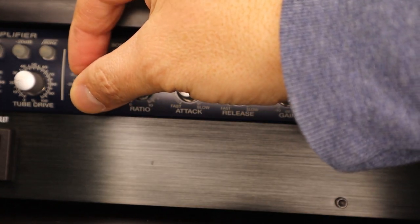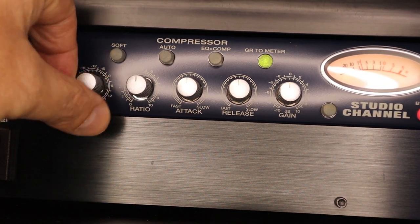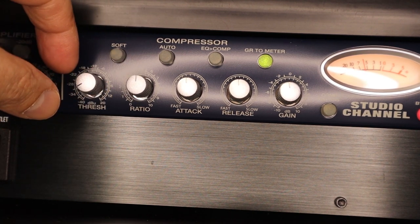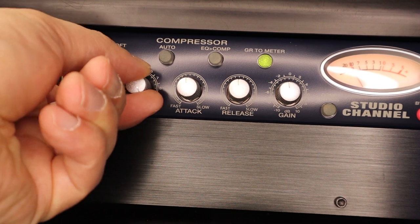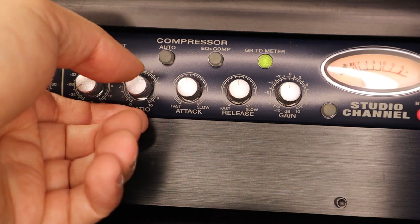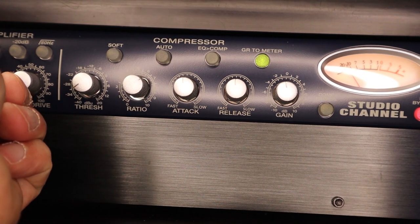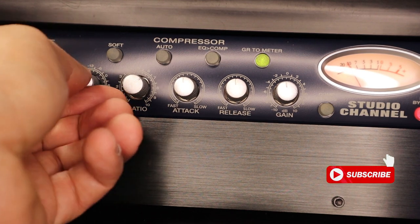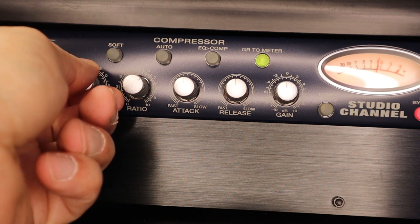Let's start at noon and now let's start moving around the threshold. I'll increase the volume a little bit — it was being too fast there.